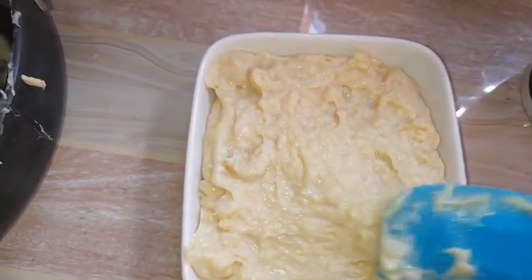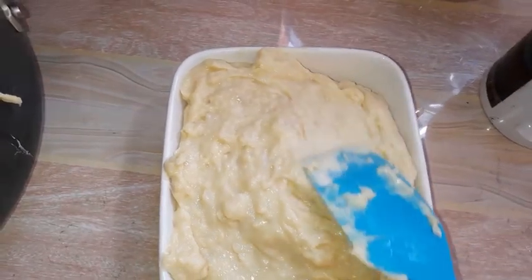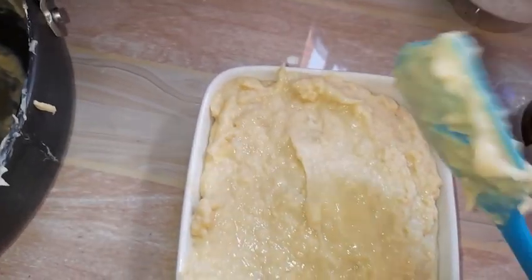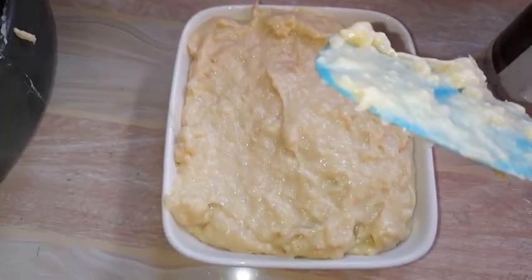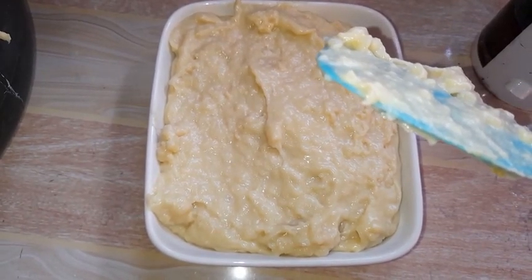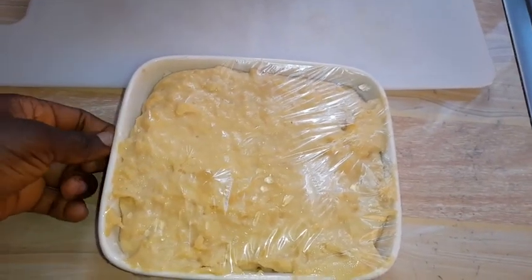I will allow it to cool inside this bowl, then later I'll put it in the refrigerator for three to four hours. Mine stayed overnight in the fridge and I removed it in the morning. This is how it was looking in the morning.